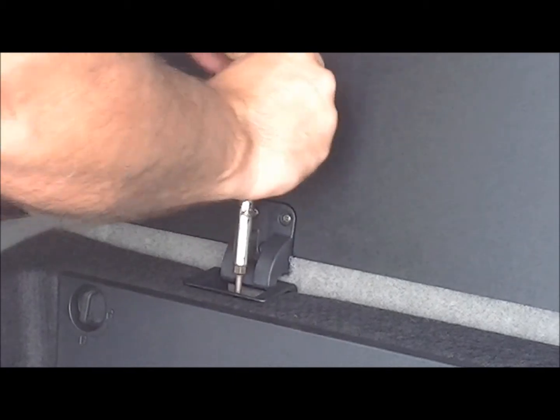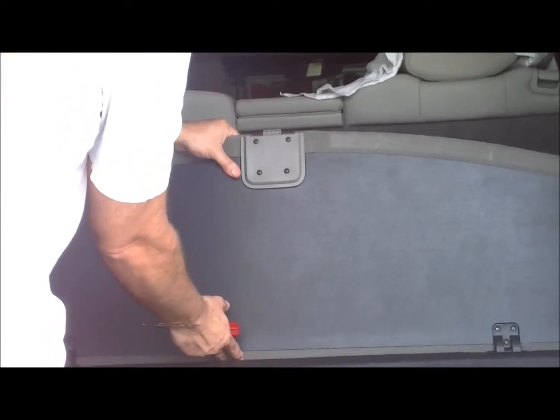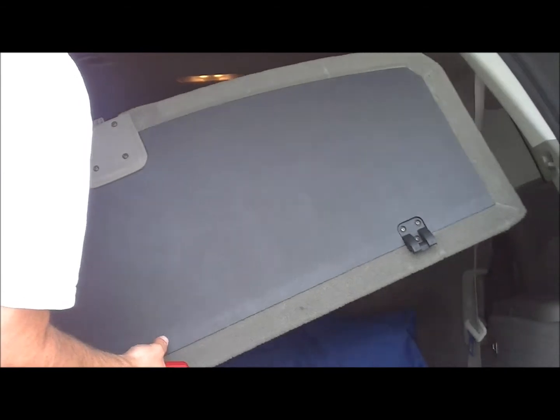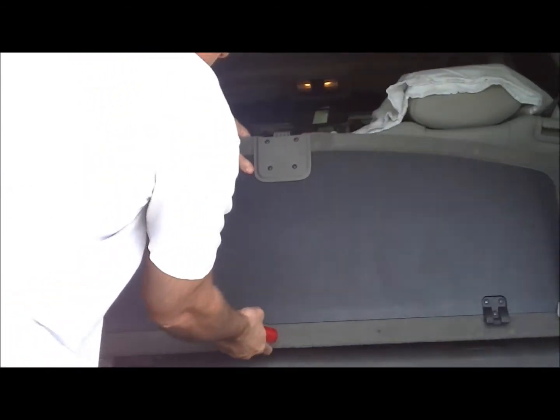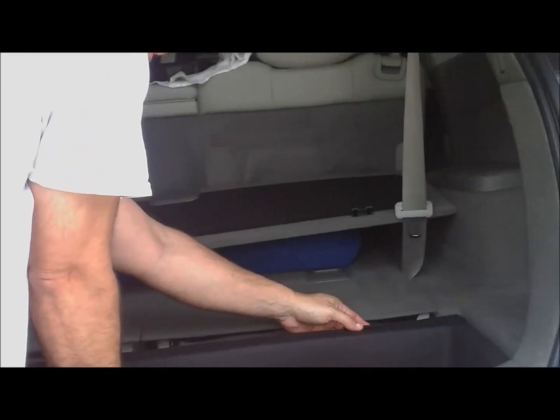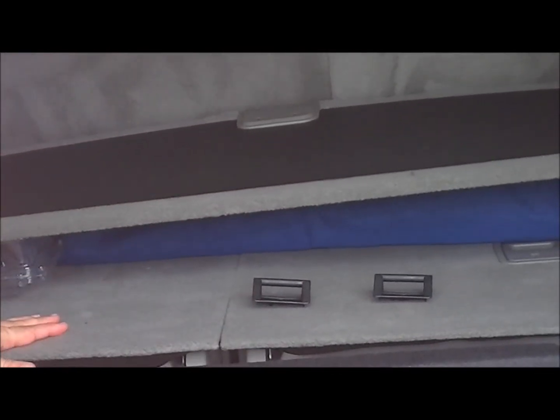Now remove the left side. With the two lower hinge screws removed, you can remove this top cover like so, leaving the hinges in place for now. Then lay that off to the side and remove the two hinges, one on either side, and lay them aside.